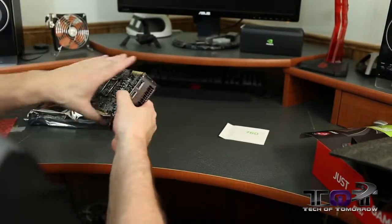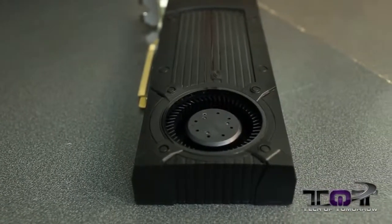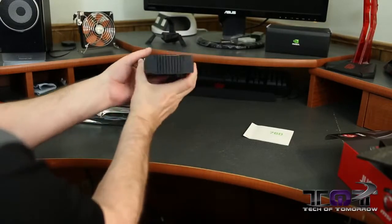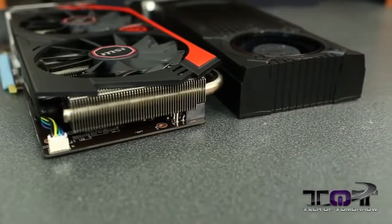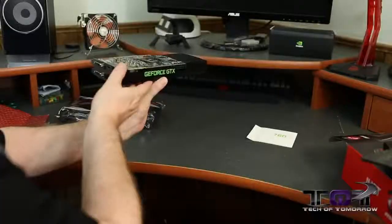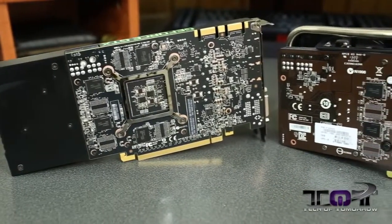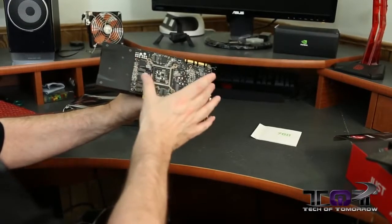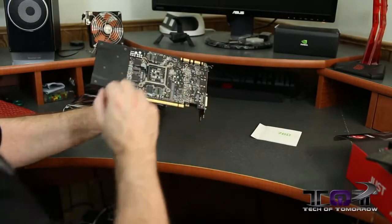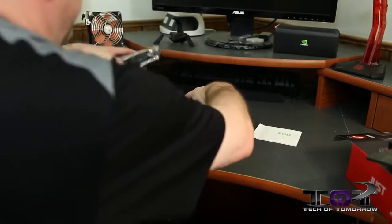This card is based on the reference design from Nvidia — you can see it uses their old single blower-style cooling solution, just like the previous generation. Flipping it around, you can see the GeForce GTX branding and dual six-pin power connectors. The PCB is actually quite short — similar to what we saw on an ASUS DirectCU 670 mini card. There are four bolts to remove the cooling solution, two SLI fingers, and the rear IO.